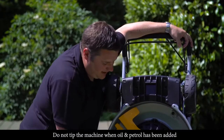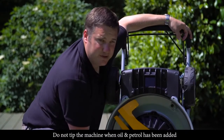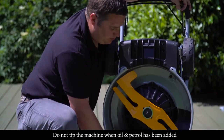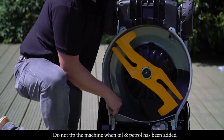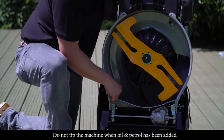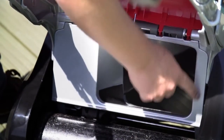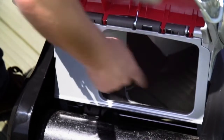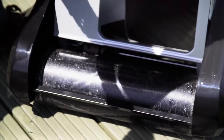At the back of the machine we have a cast aluminium part of the chassis which we call the conveyor. It gives fantastic rigidity to the chassis, and its very wide throat is what gives the machine its fantastic collecting capability. At the rear you can see the wide rear discharge chute and a full-width steel rear roller.